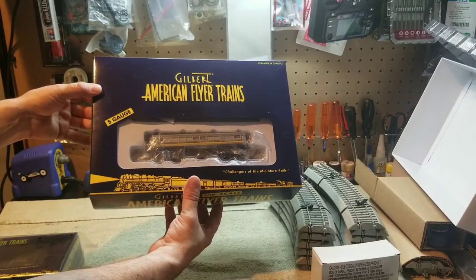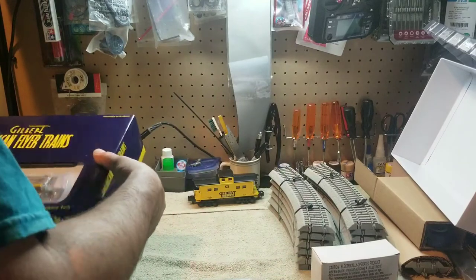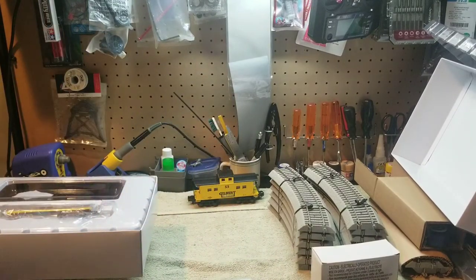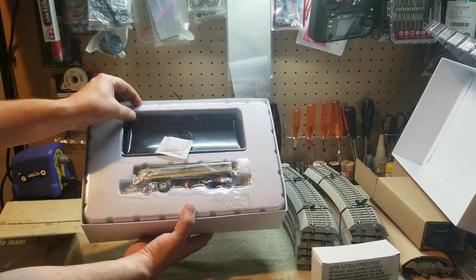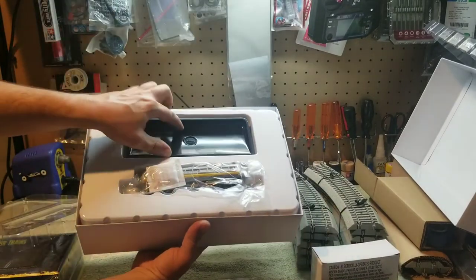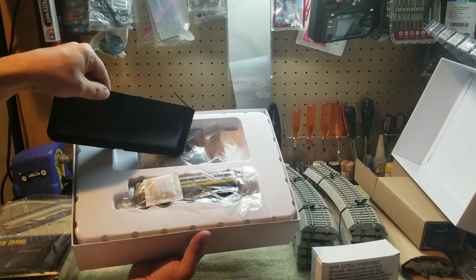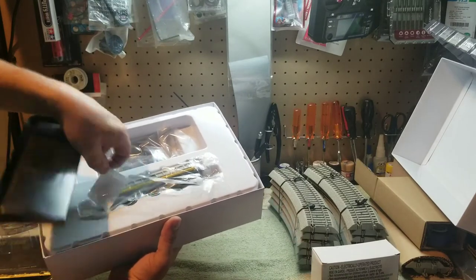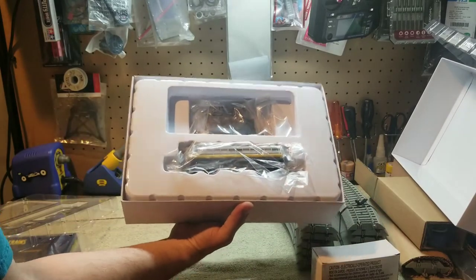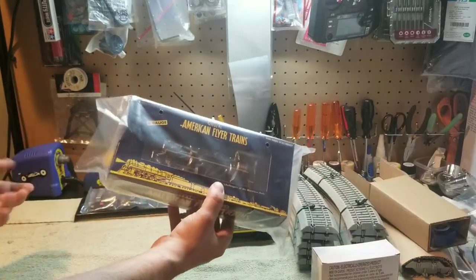The second dump car is number 202, identical to the first. Opening it confirms we've got the same railroad car, coal dump bin, instructions, bag of coal, activation switch, and track bracket. So we've got two of those — numbers 201 and 202 — beautiful cars.